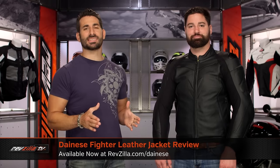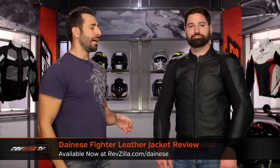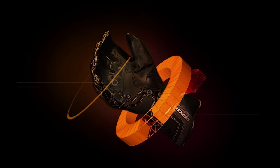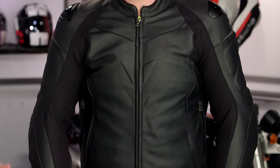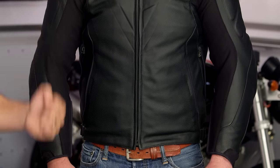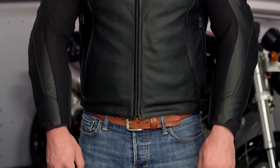Hey, this is Anthony with RevZilla, where you can watch, decide, and ride. Welcome to our detailed breakdown of the new Dainese Fighter leather jacket available at RevZilla.com. New for the fall of 2016, this is the Fighter from Dainese. I have been yelling about blacked-out gear for years — Dainese, way to step up to the plate. This is your between six and seven hundred dollar, all murdered-out, sport-cut premium leather from Dainese.